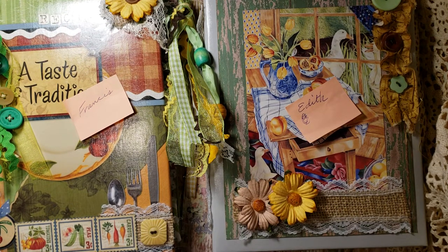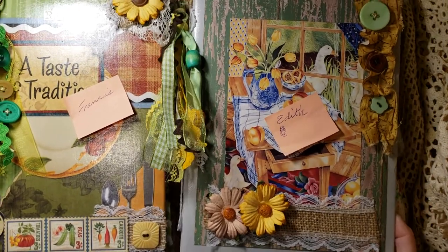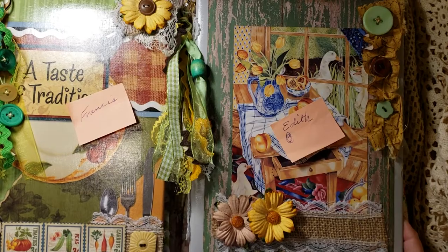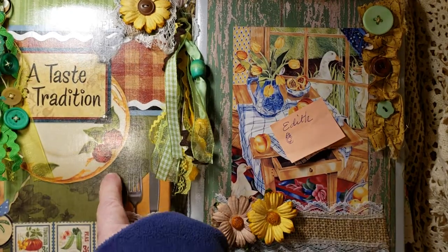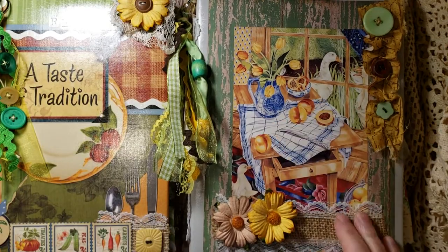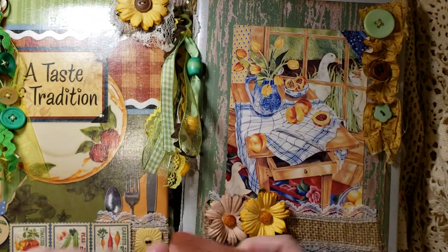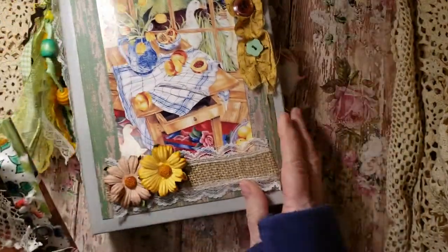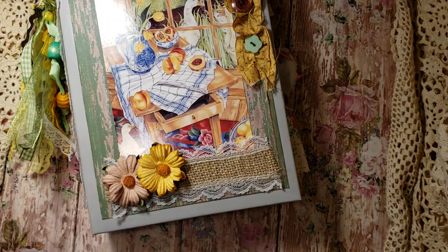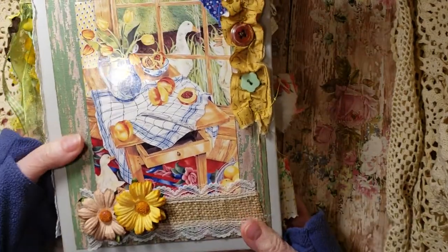Hi, this is Pam again. Here are the next two farmhouse journals. I just filmed the first two, and these are the last. This is Frances and this one's Edith, so I'm going to put the names on them so I don't forget. Let's do Edith first and then we'll do Frances.